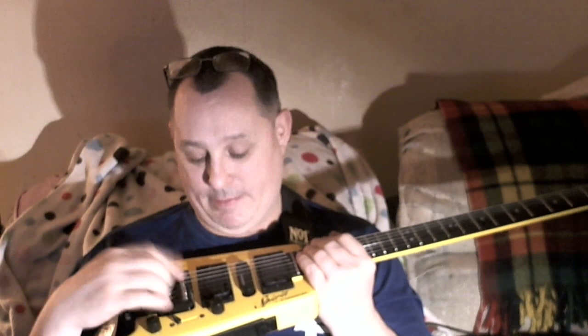Now the problem is the middle pickup — the single coil — is so unbelievably weak. I don't even switch to it. I just leave the selector on the bridge pickup all the time.